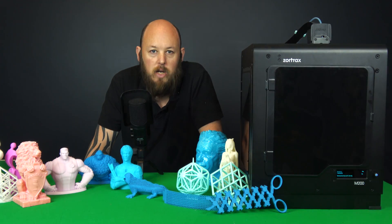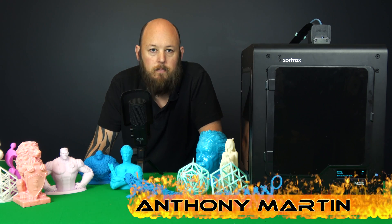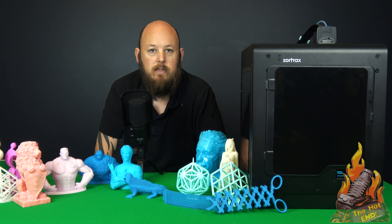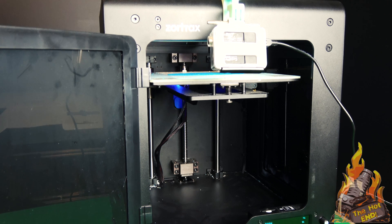The Zortrax M200 is by no means a budget cheap Chinese printer. It is more aimed at professional use, but obviously anyone can buy it and anyone can use it. It is dead simple to use. The build dimensions are 200 by 200 by 180. It does 90 to 400 micron. It takes standard 1.75mm filament, and it will take pretty much any filament that exists, as the nozzle can reach 375 degrees Celsius.